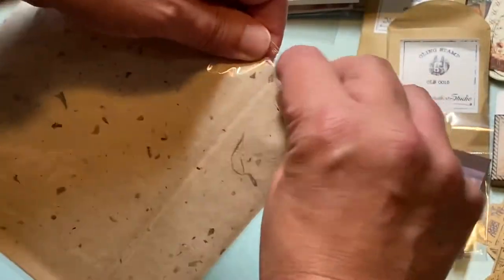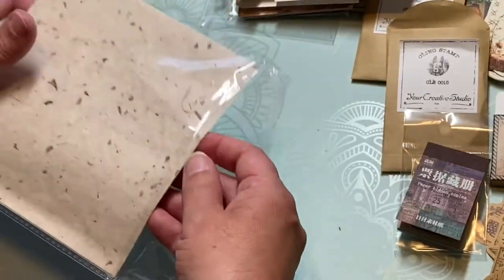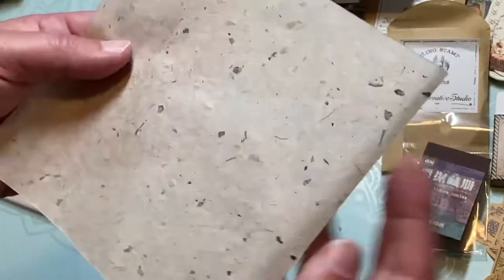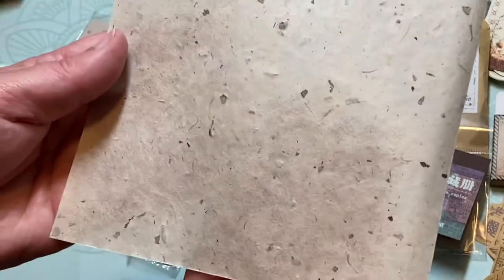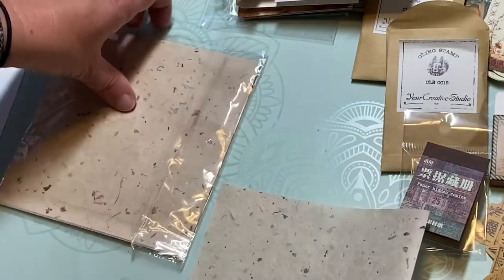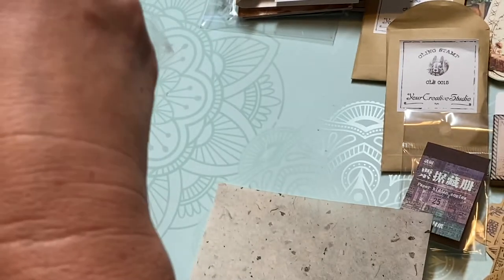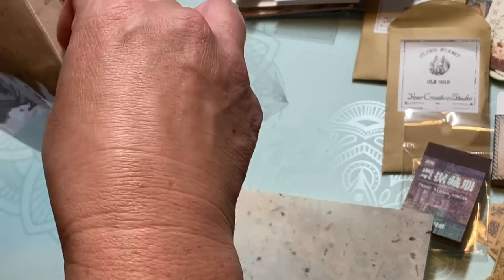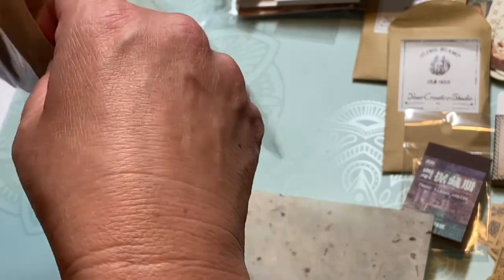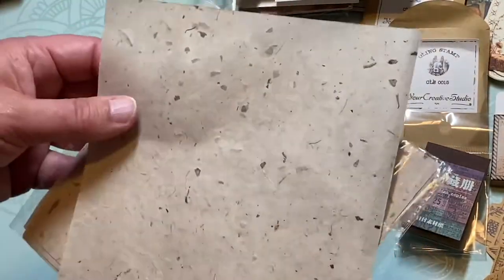This is interesting — oh, it's like a homemade paper! That's really neat, I like all the little bits and pieces in there. Let's see how many sheets are in here — one, two, three, four, five — looks like five sheets. Well that's really neat!